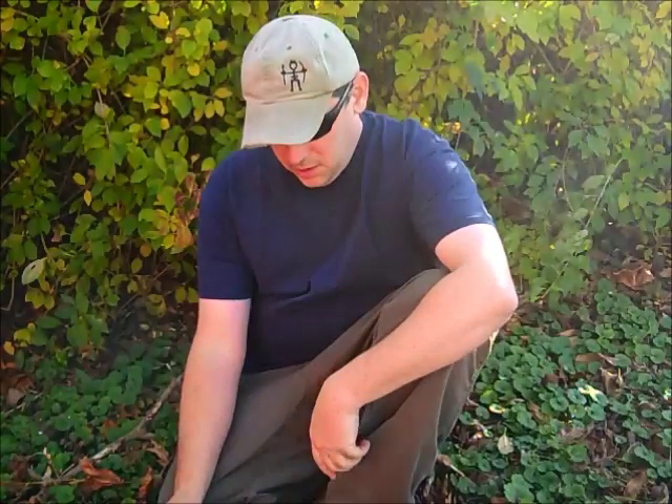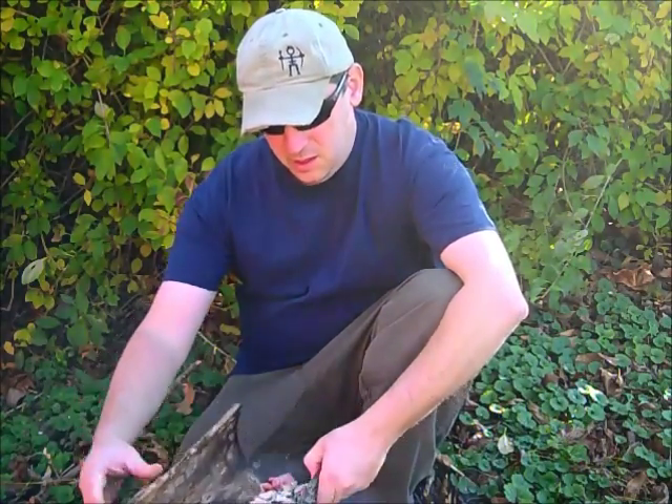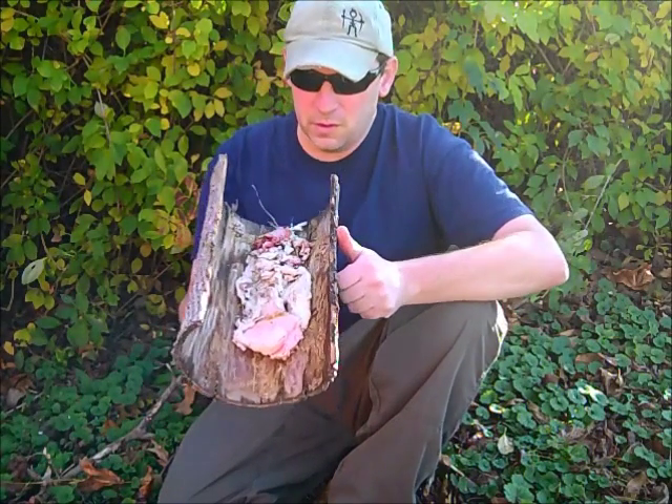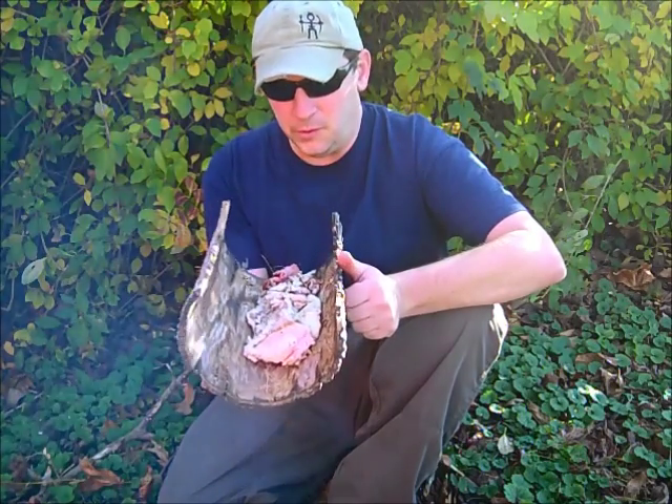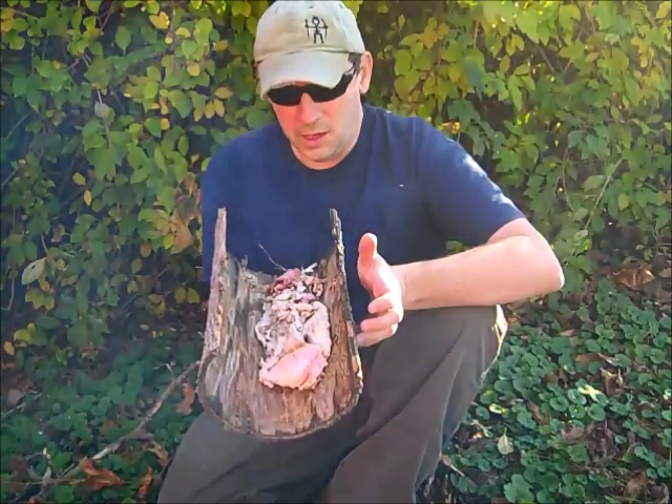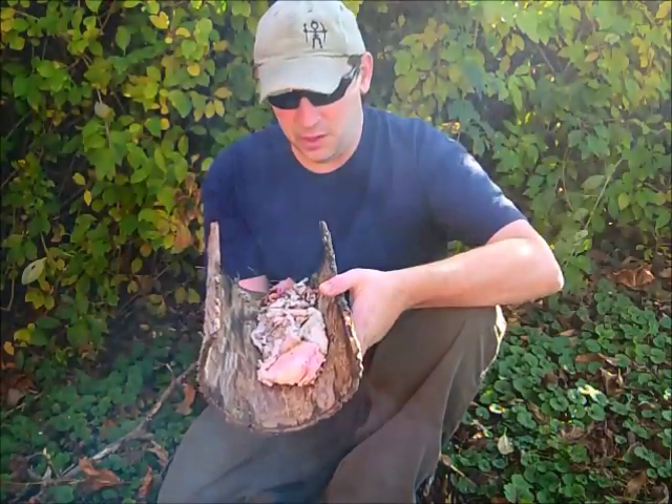Hey guys, this is Darren with East Woodland Survival. We just finished up a video on doing my hides and fleshing and stuff, and you end up with a leftover. This is the tallow from the hide, and we're going to render this down just to make fat out of it and make an oil candle out of it. It's a pretty easy process and I'm going to show you how it's done.